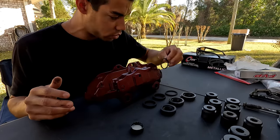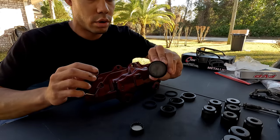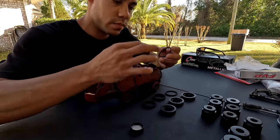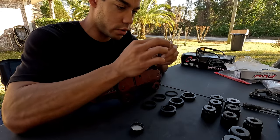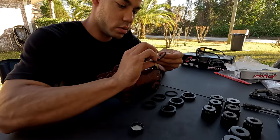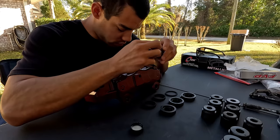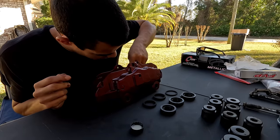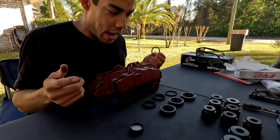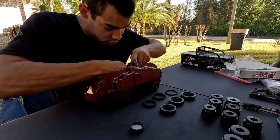Pistons are laid out, seals are laid out, o-rings are ready to go. I'm starting with the large one — double-checking it's the right size, perfect. I'm going to put a little brake fluid on here, which will help everything go in. Normally the dust cover can be a pain, but on these it actually goes in pretty simply, so this entire rebuild process shouldn't be too difficult.